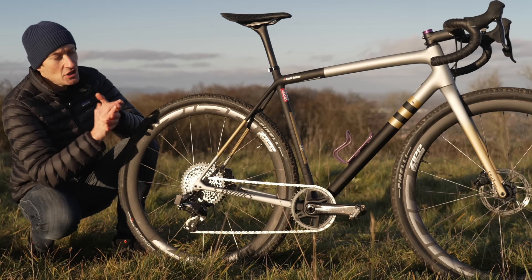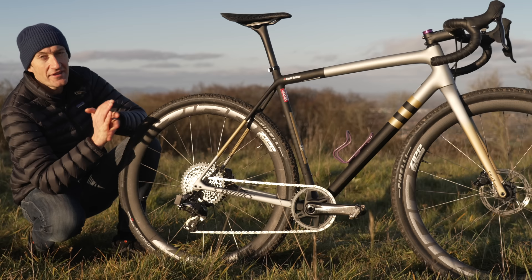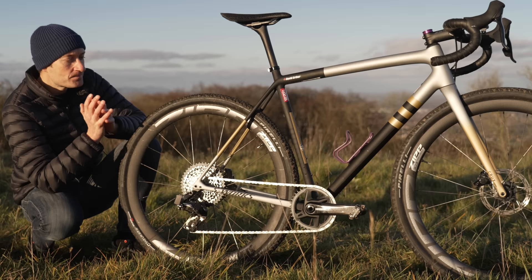That said, it all works just fine when it's straight and true — no issues at all. Those gripes aside, there isn't anything else to complain about the bike really. Even the way it looks, the paint job, I think is fantastic. But I am tempted with a respray in the future with something a bit more personal — something I have in mind. Stay tuned for that when I get around to it.